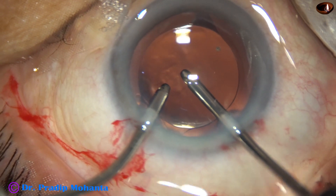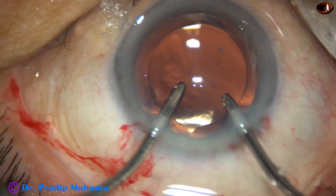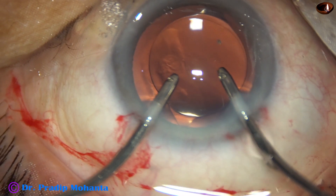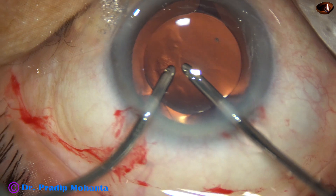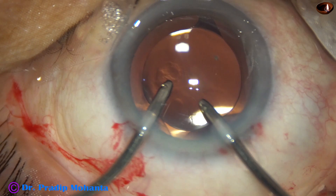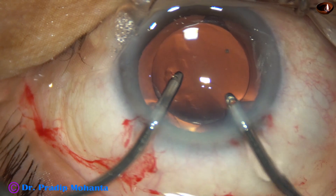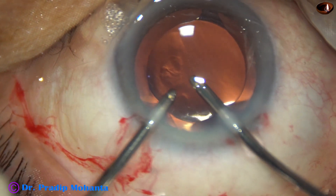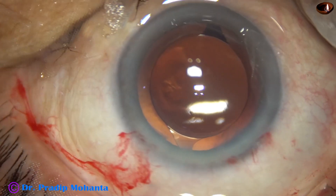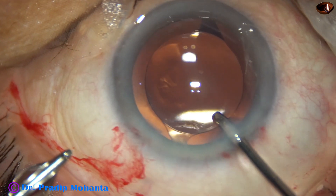I use the irrigation-aspiration for some time and most of the visco has come out. There is no vitreous prolapse in this case, so I do not want to use the vitrectomy cutter to remove the visco from the rent.